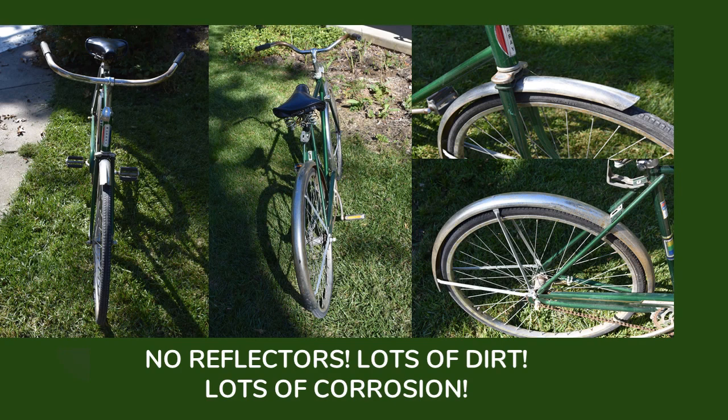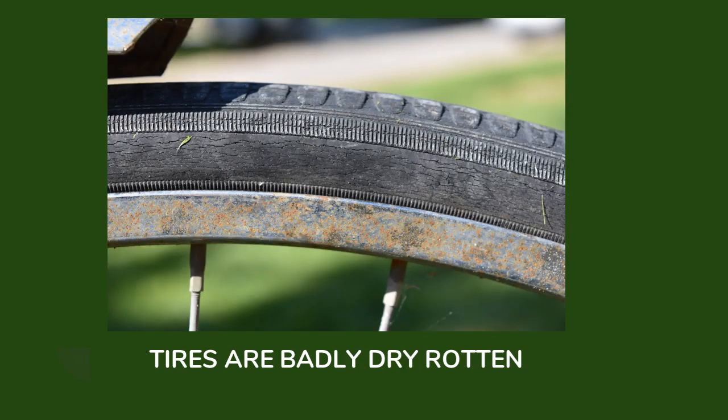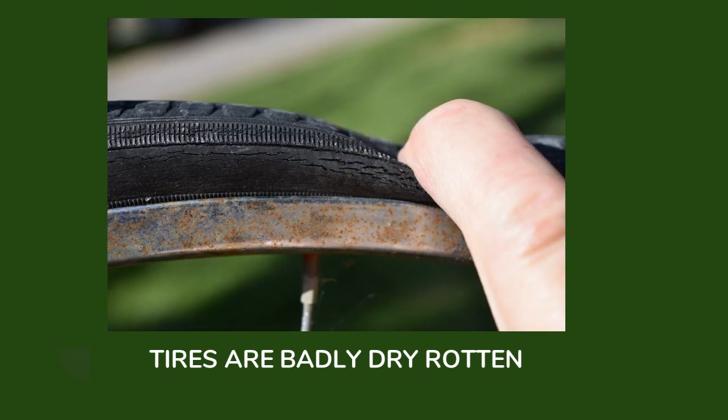It also has lots of dirt and tons of corrosion on it. These tires are terribly, terribly dry rotted. You can see these little cracks along here — that's no good. And as I push down on the tire, you can just see it starting to pull apart. There's every chance that this tire could come apart if it's inflated.